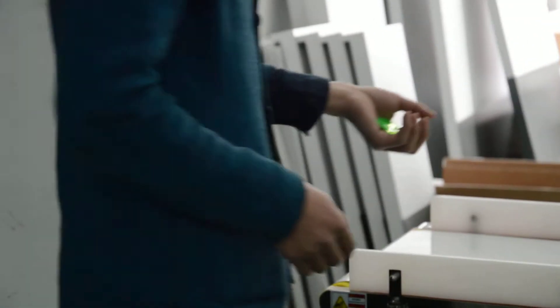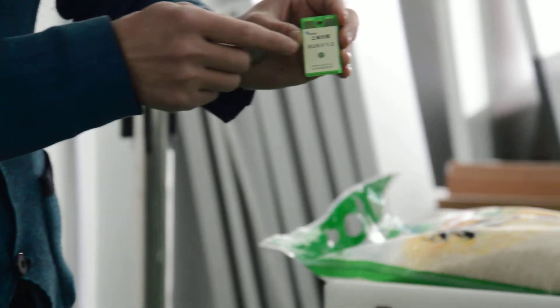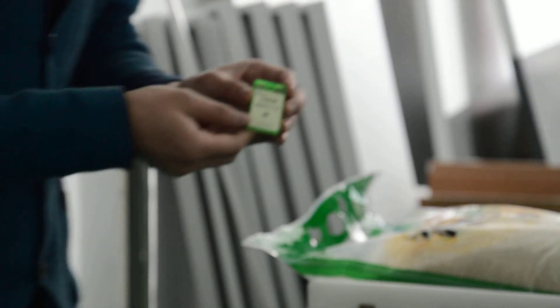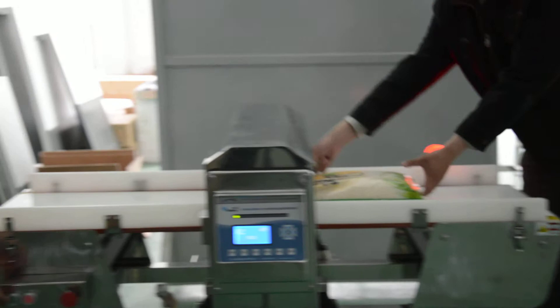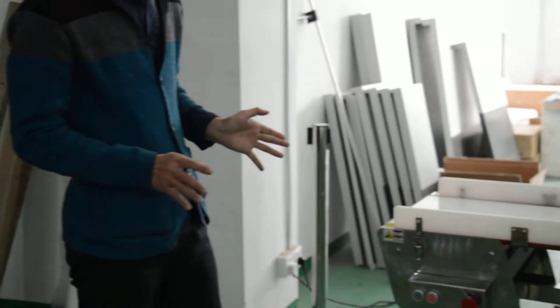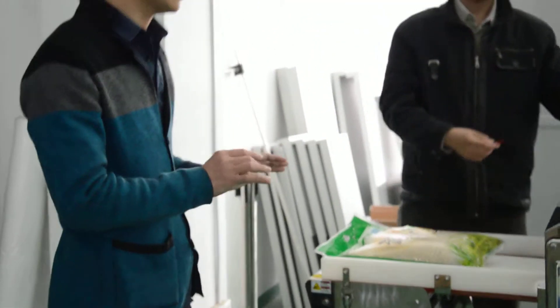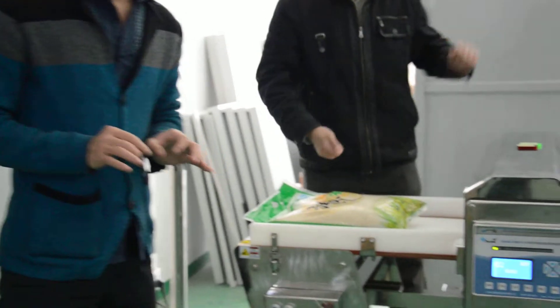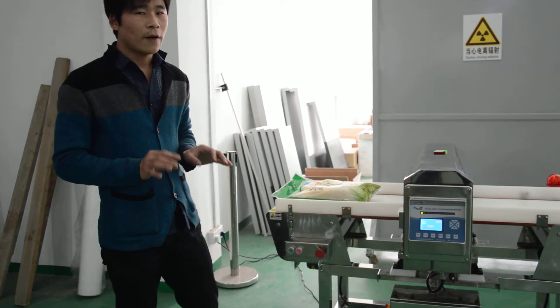The alert is triggered, with both sound and light alarms activating. For the second step, I put the SUS Ball under the product. As you can see, a very strong signal is detected. Thank you very much for watching — have a great day, bye!